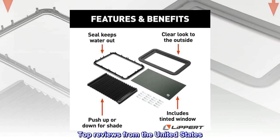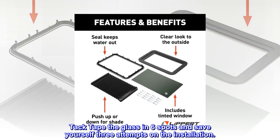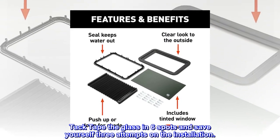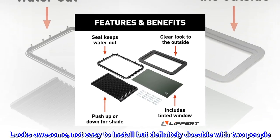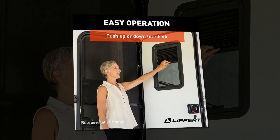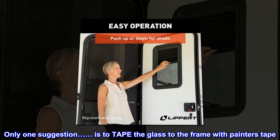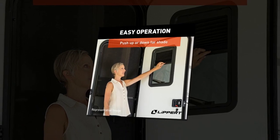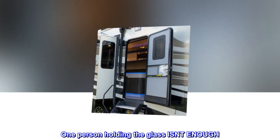Top reviews from the United States. Tac-tape the glass in six spots and save yourself three attempts on the installation. Looks awesome — not easy to install but definitely doable with two people. One suggestion is to tape the glass to the frame with painter's tape.